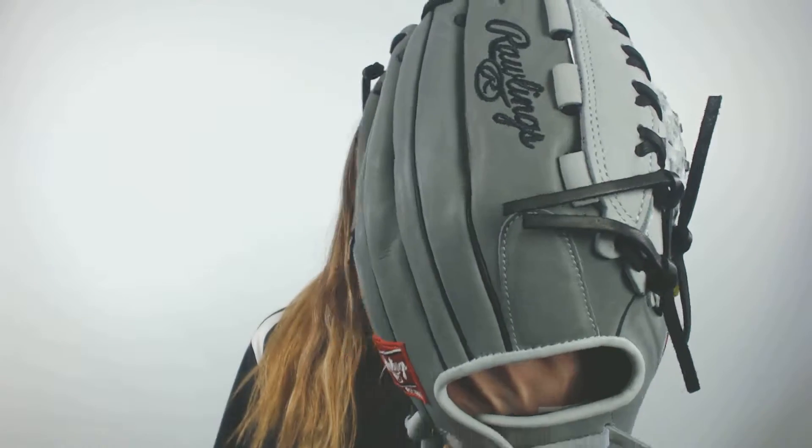What's up everyone? It's Cassidy here from JustBallGloves.com with the Rawlings Heart of the Hide 12.5 inch Fast Pitch Softball Glove. This model comes in a gray and white color to help leave you looking nice and professional whenever you're out on the field.